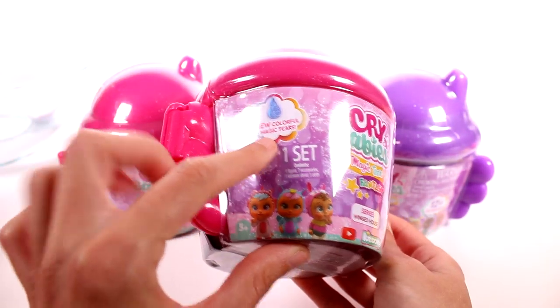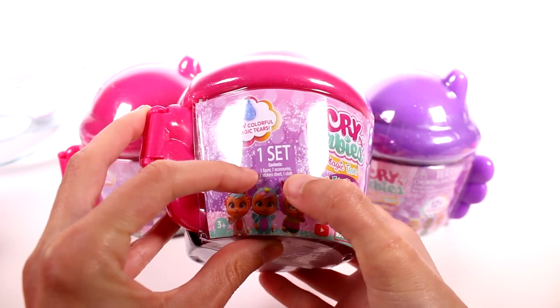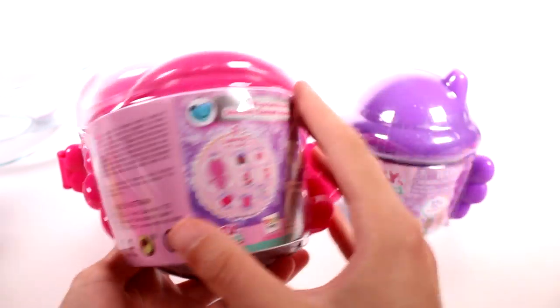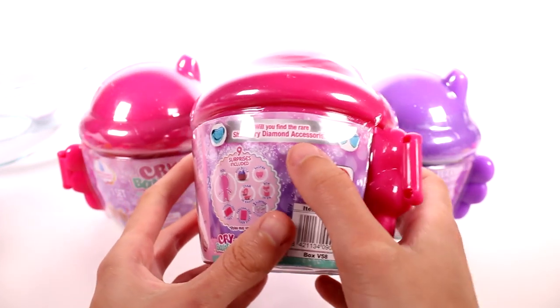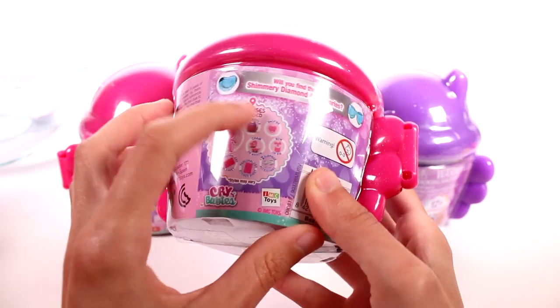There are new colorful magic tears, and I don't know exactly what that means, but that sounds cool. There's one figure, seven accessories, one sticker sheet, and one cloth inside. There are 12 plus to collect. Will you find the rare shimmery diamond accessories? Here's kind of a preview of what you get inside. So let's go ahead and open this first one.